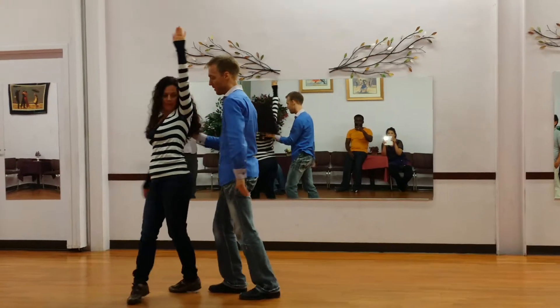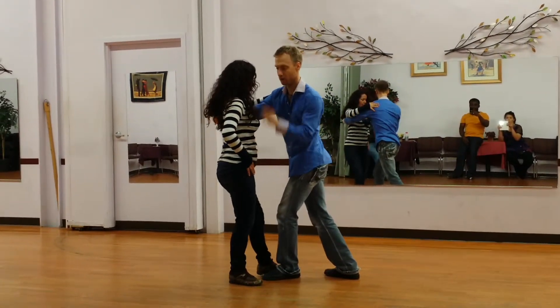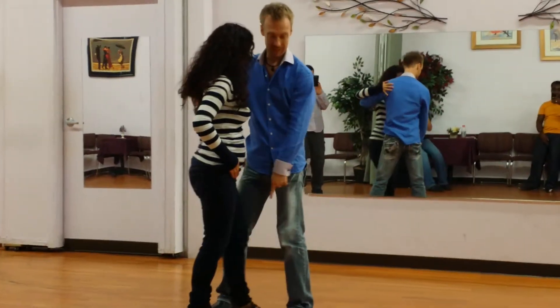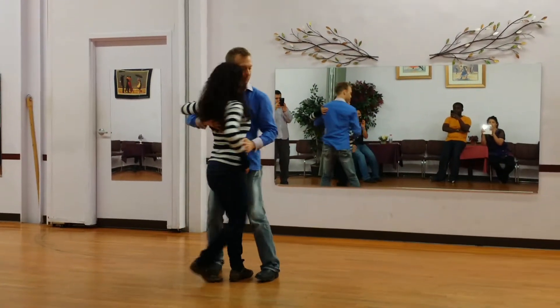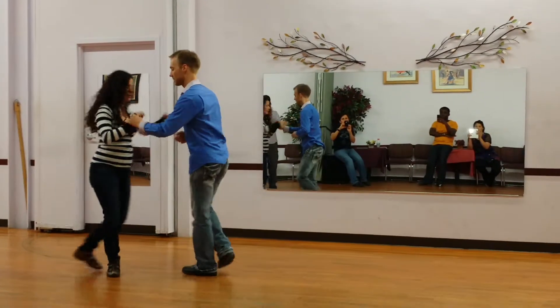And as she turns, I'm going to feed the arm around as I step through. Again, the lady's backwards off the line. That's one. She wants to take the foot around — the lady's going to move through the guy. Two, three. And then she's going to come by five, six, seven.